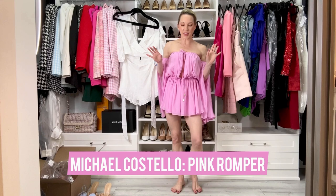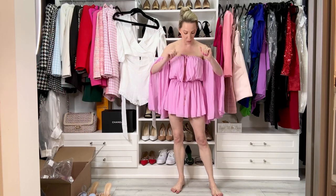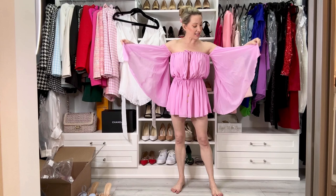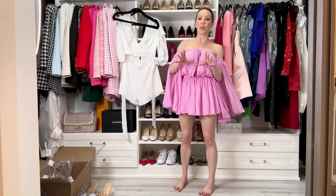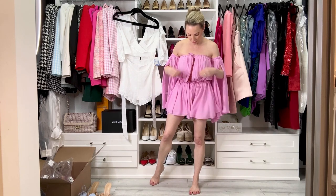Okay, so this is fresh out of the box, so it obviously looks like it needs a good iron. I actually have this romper in green, which is why I wanted it — as soon as I saw it in pink I was like, I have to have it. It's like the prettiest pink color, a very cool shade rather than warm, almost like a lilac. Now I sized down in this; the last one I had was an extra small, I went double extra small in this Michael Costello romper because all the reviews said it runs big, and I have to say I agree.